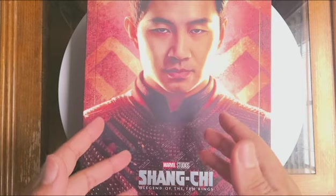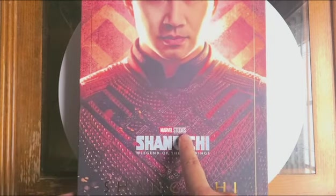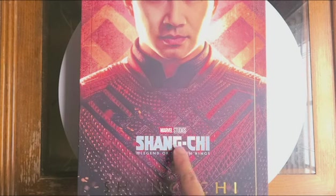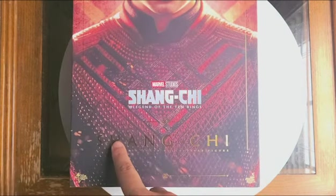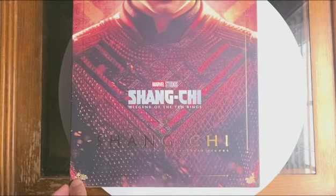As you can see for yourselves, we have a portrait of Simu Liu as Shang-Chi. We have the Marvel Studios logo here, we have the Shang-Chi and the Legend of the Ten Rings title. We have the name Shang-Chi in gold here, as well as the Hot Toys logo and the Movie Masterpiece logo.